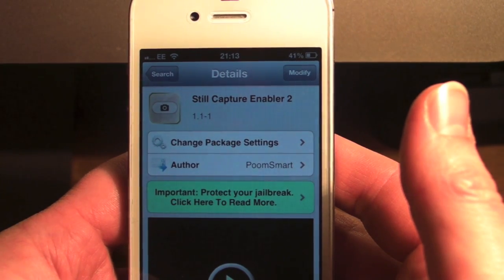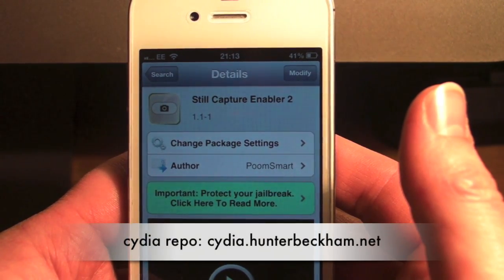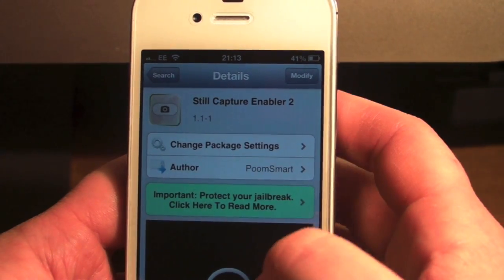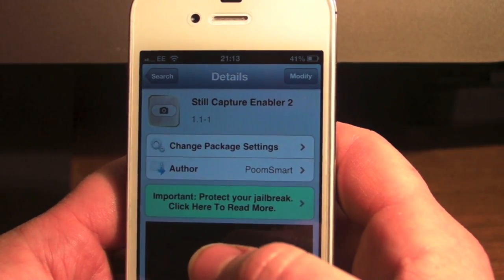Hey guys, Mickey Tech here. Today I'm showing you a Cydia tweak called Still Capture Enabler 2. Basically, this allows you to film using your iDevice and take pictures at the same time.